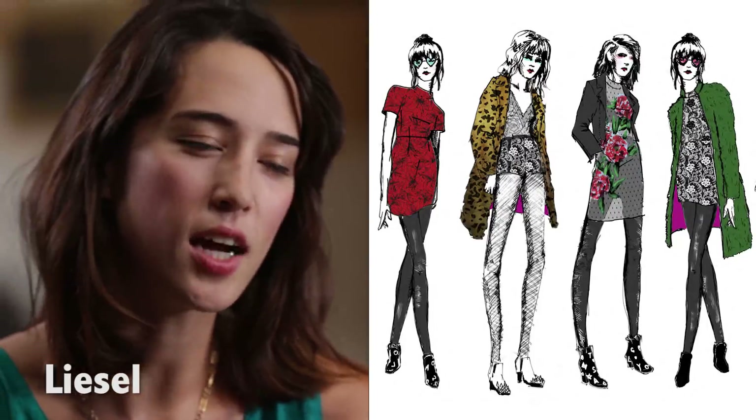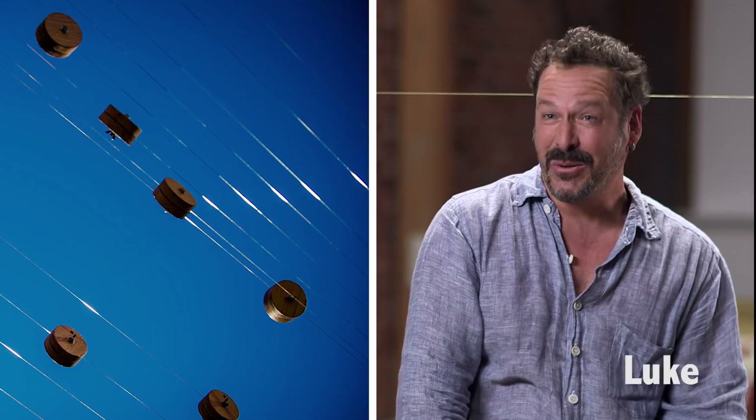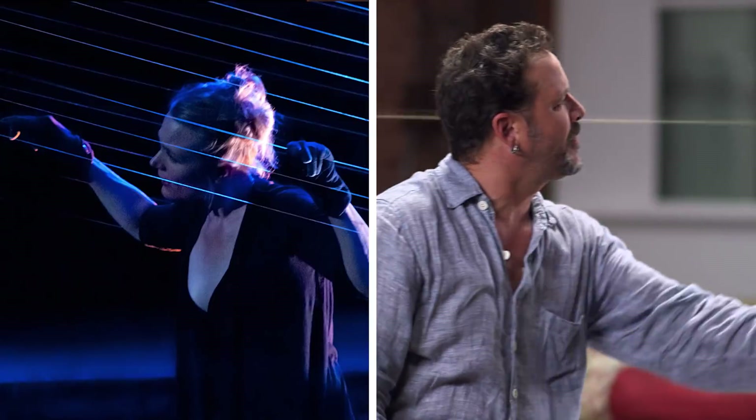I'm kind of all over the place. I would just really describe myself as an artist. I'm a sculptor and a performer. Honestly, I've never done this before, and I don't even know how exactly I'm supposed to make an image.